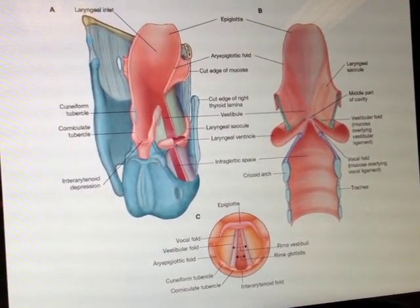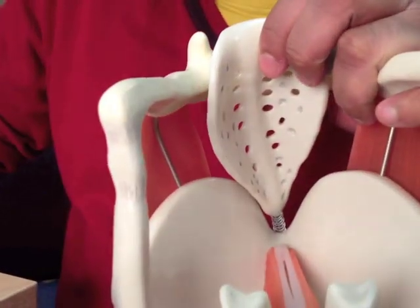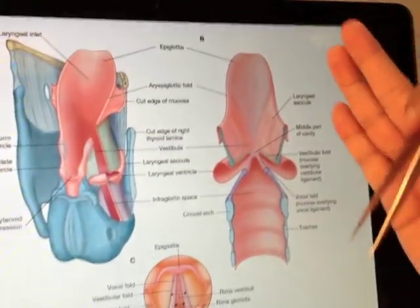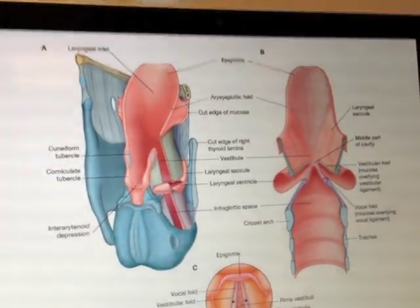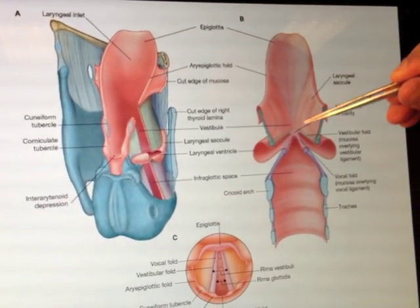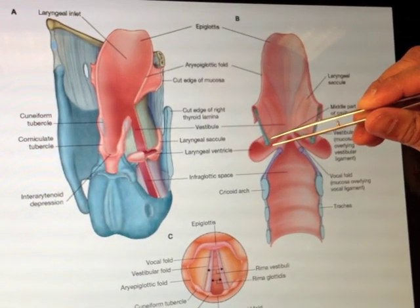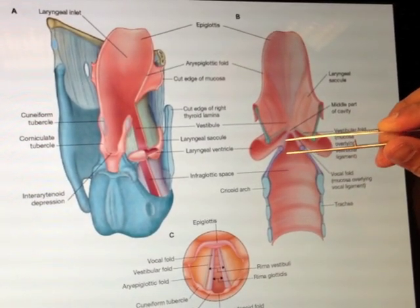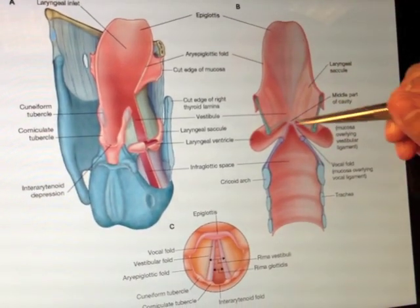We are looking at this angle here — one angle straight on and then one from just slightly to the side so you can see things clearly. We have our epiglottis here, our quadrangular membrane with our thickened vestibular ligaments, this is the cricoid cartilage, and this is the cricothyroid membrane with its thickened vocal ligaments.